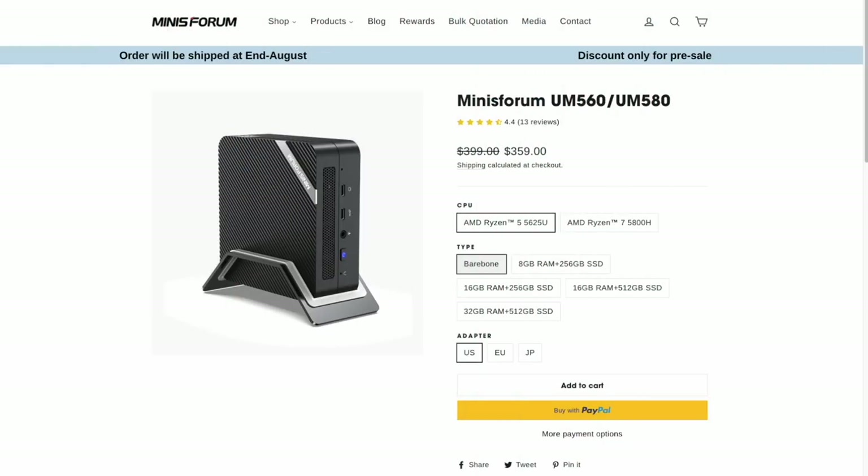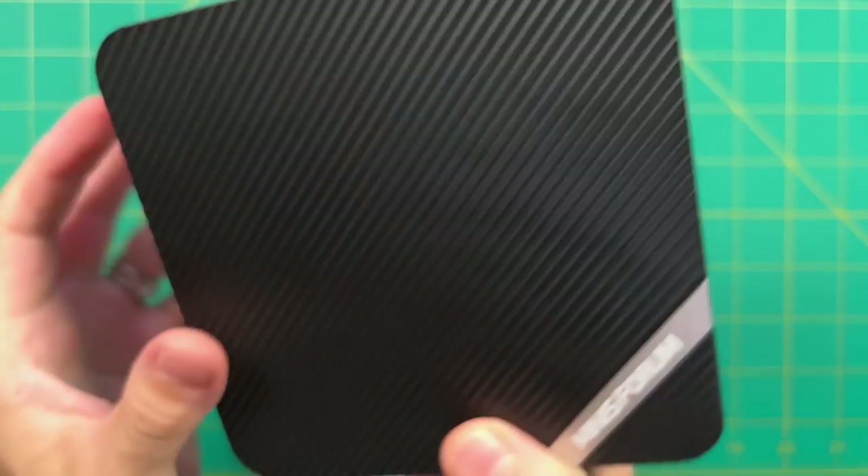The UM560 starts at $360 for the bare bones version, meaning you'd have to include your own RAM and hard drive. The one I'm reviewing has 16 gigs of RAM and 512 gigs of storage, so with it spec'd out it's about $500. They've also added a second model that will start delivering next month running the Ryzen 7 5800H, giving it a pretty hefty spec bump for only a $50 difference. But today we're looking at the 5625U model, and I think you'll be surprised by the performance.